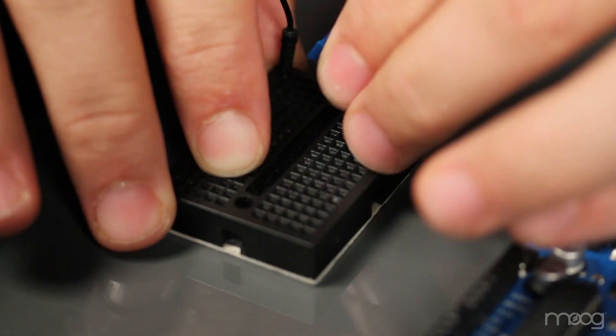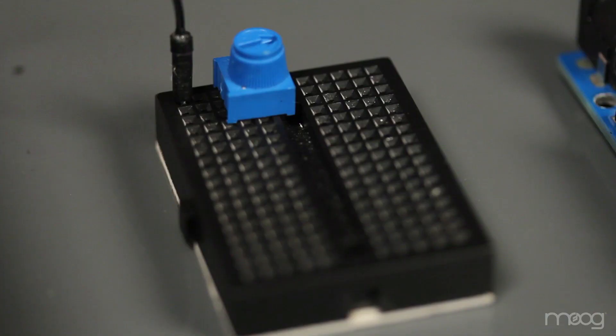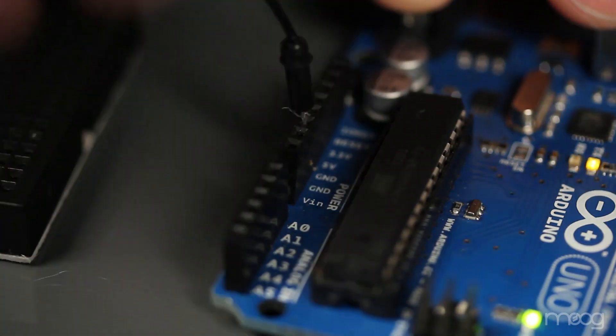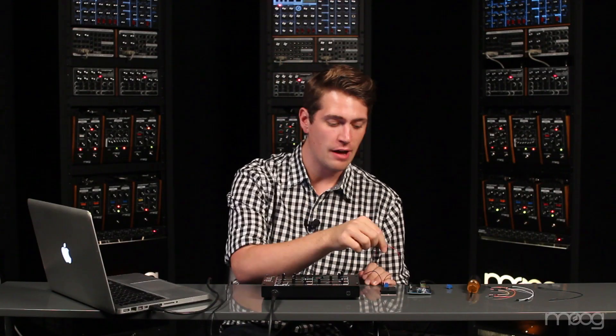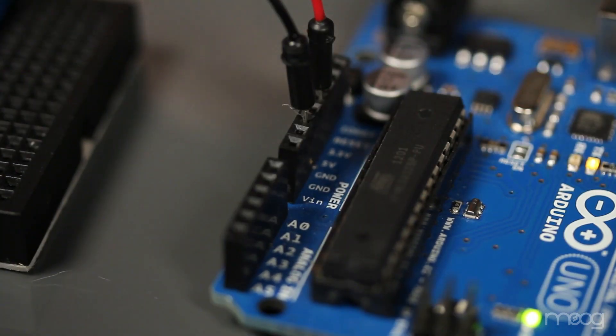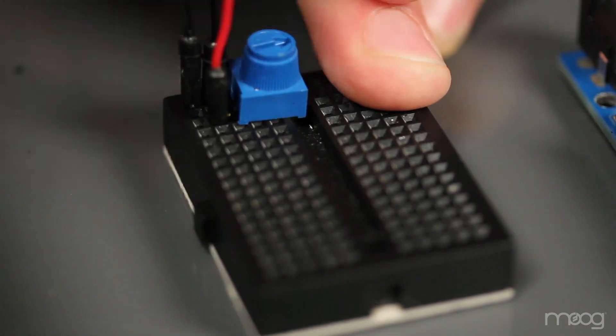Take your 10k potentiometer and place it so that ground from the Werkstatt is touching one of the outside pins. This ground is going to need to be shared between the Werkstatt and the Arduino, so use another jumper cable to run from that potentiometer into the Arduino's ground. Using another jumper cable, run from the 5 volt output on the Arduino into the far pin on the potentiometer.